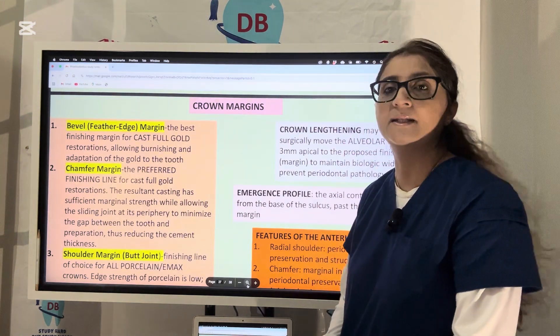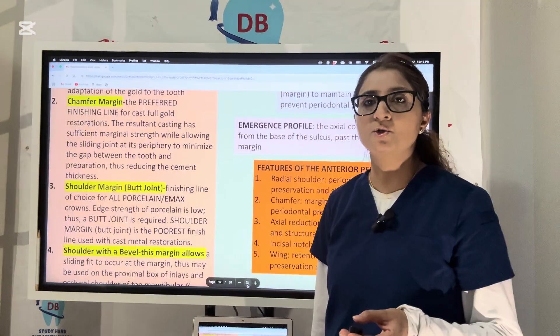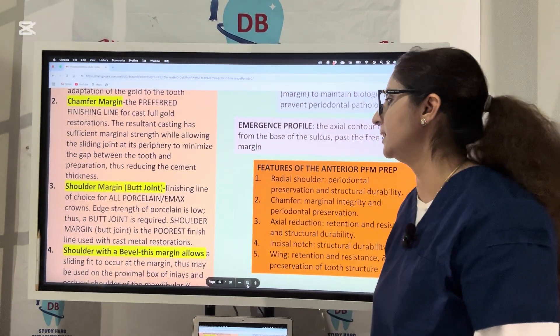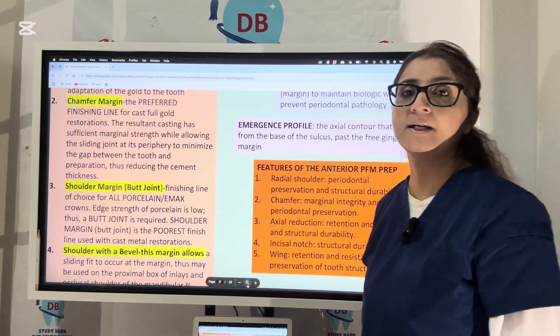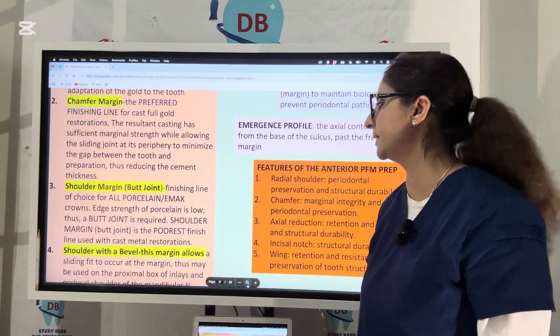The chamfer is going to reduce the cement thickness at the margins. Third, we have the shoulder margin — a 90-degree joint, a 90-degree margin. It is the finish line for all-porcelain or Emax crowns, and since the strength of porcelain is low, a butt joint, a 90-degree shoulder, is very important. Otherwise, it is going to break at the margin since porcelain is brittle.